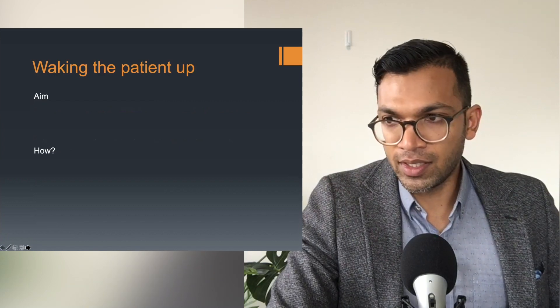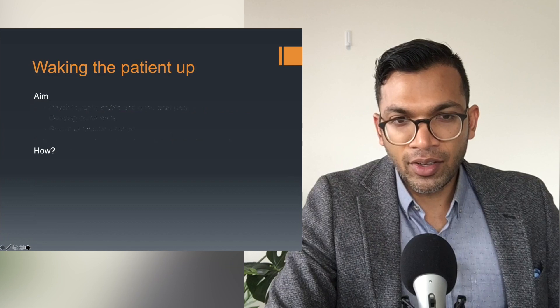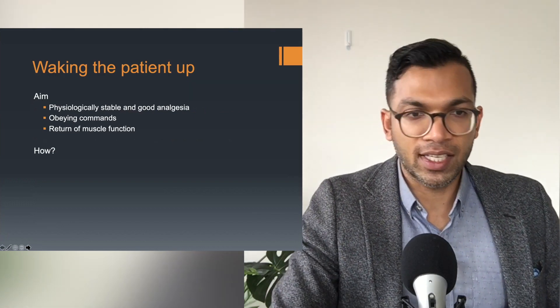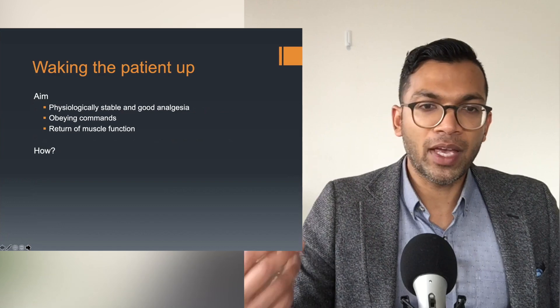Waking the patient up is a specific thing. I've got some information up on the ABC of Anesthesia Facebook group and in the workbook, but essentially this is the structure I want you to have: the aim is physiologically stable with good analgesia, they need to be obeying commands and have return of muscle function.